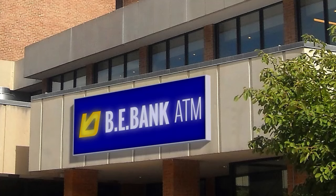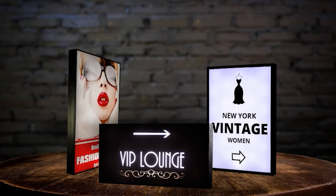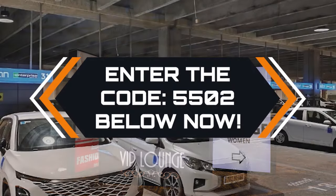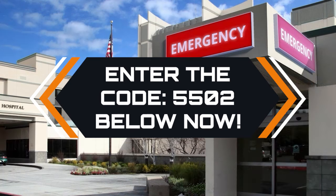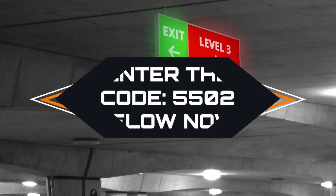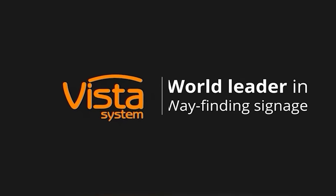Say goodbye to worries about transportation costs with Vista's Disassembled for Shipping method, where you supply the front and back panels. Offering top-quality aluminum light boxes to your customers is now a hassle-free endeavor. Whether you're based in Florida or anywhere else worldwide, we're here to cater to your needs.